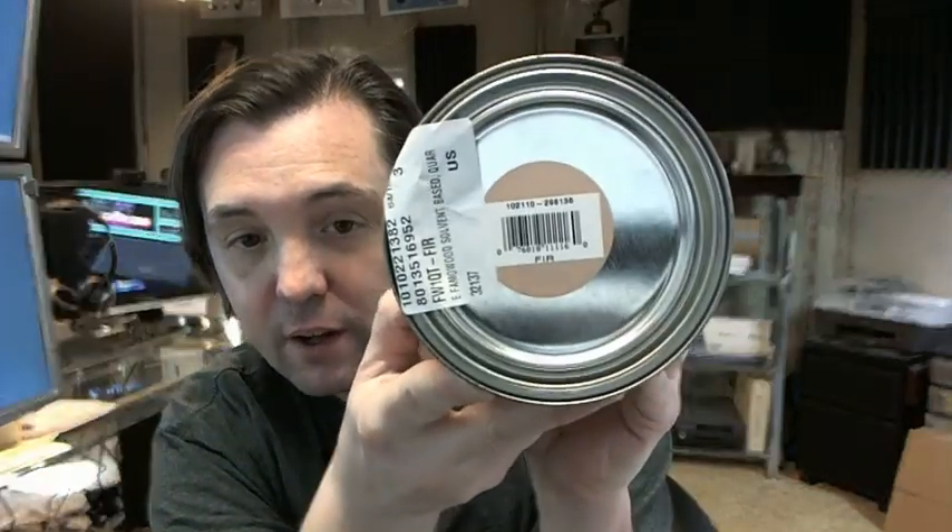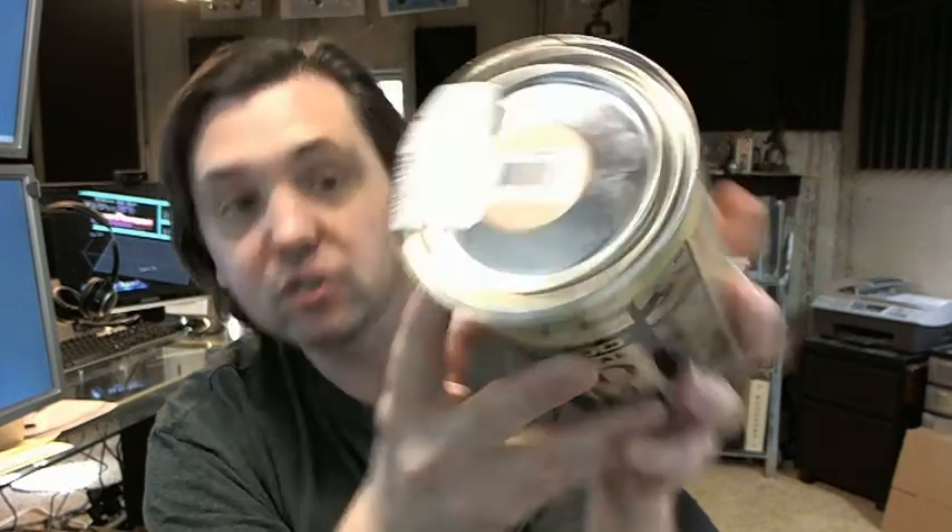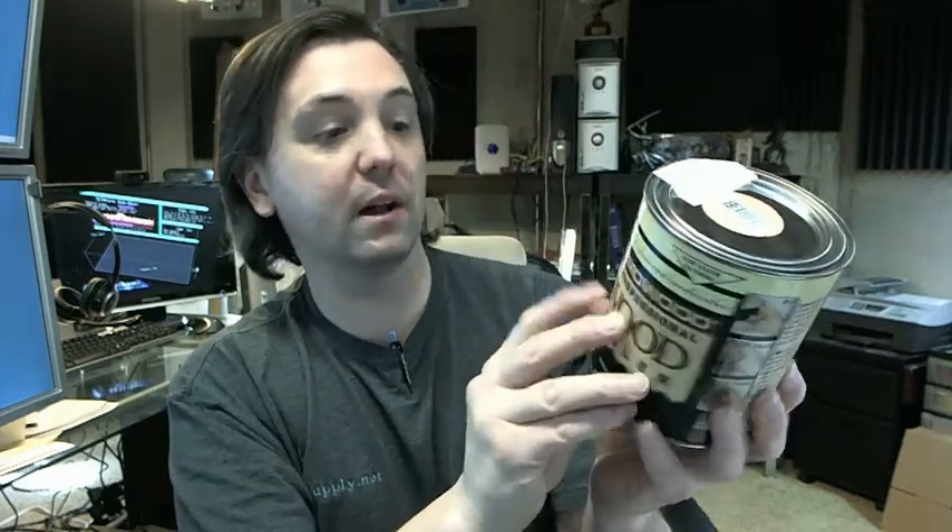Stainable — sure, you can put a stain over it — but your best secret in my experience for a good color match is getting the right color filler to begin with. So matching up the color with the wood you're going on is really the start of winning that battle.